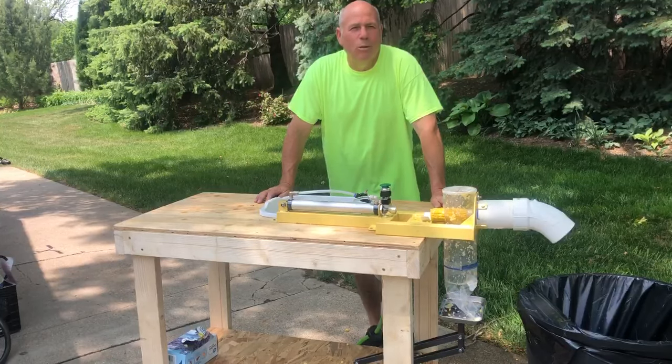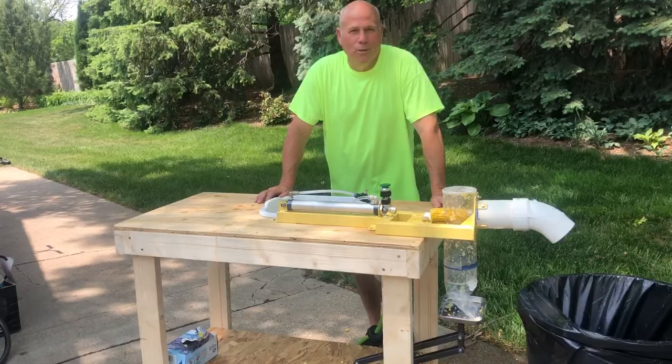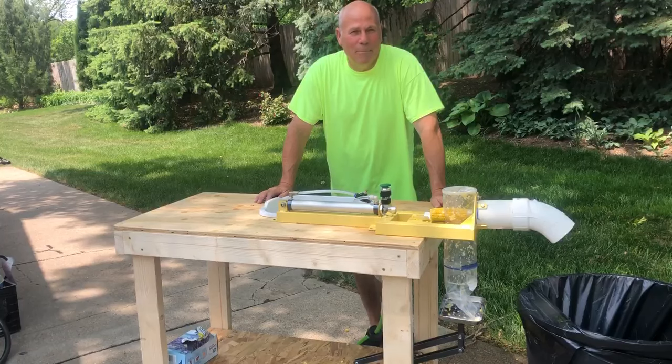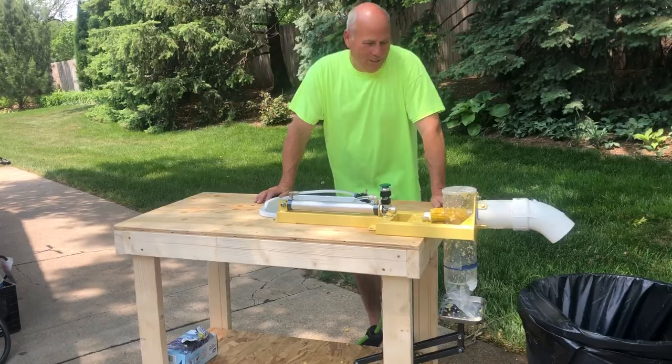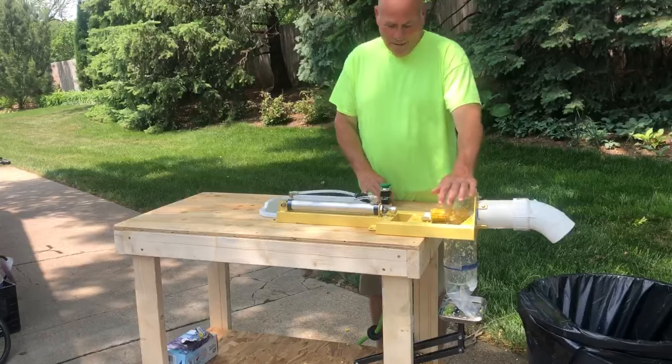Check out our new Shuck Buddy corn stripper system — an easy, efficient way to process all the sweet corn you want. The thing about sweet corn is you get a bounty of it in the summer, but I like it all year long, and this system will allow you to do all the sweet corn you want.